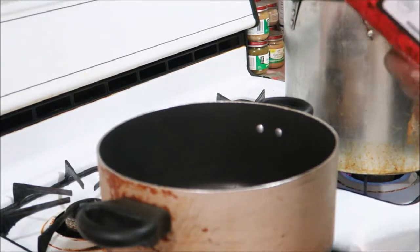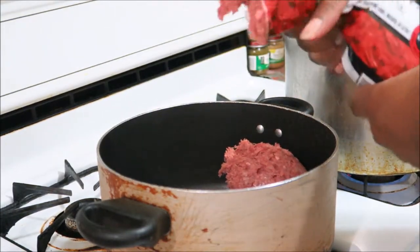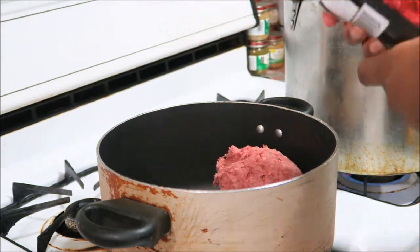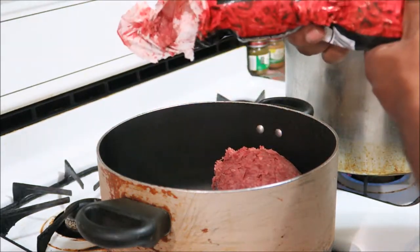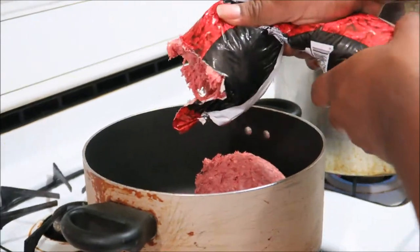So right now I'm about to put meat in this thing. Depending on how many people you're serving, I just usually put maybe a whole three pounds in there so we can eat off this about three or four days.